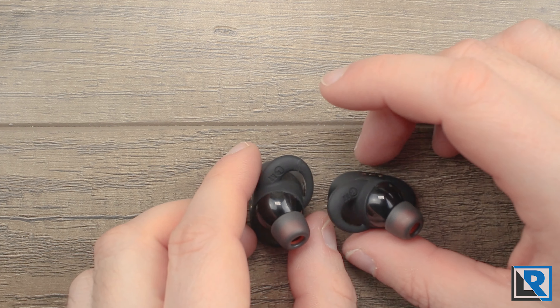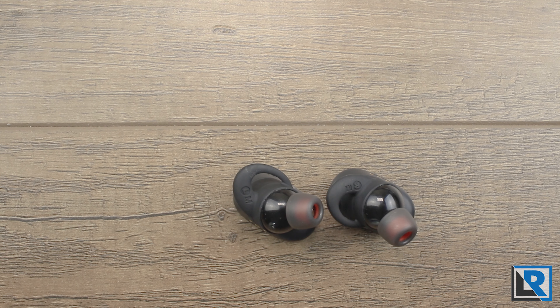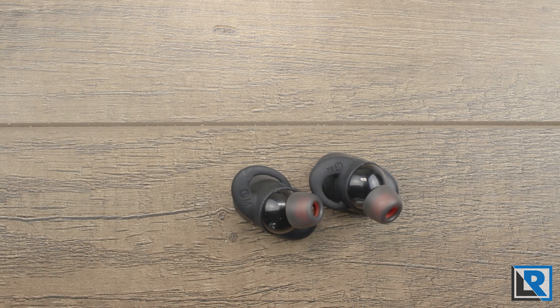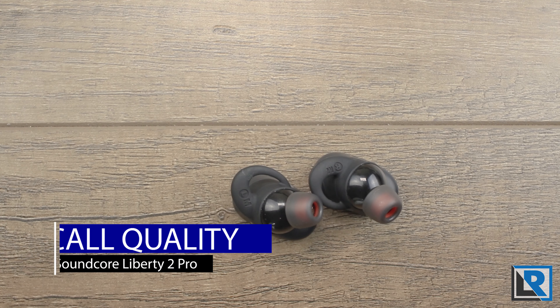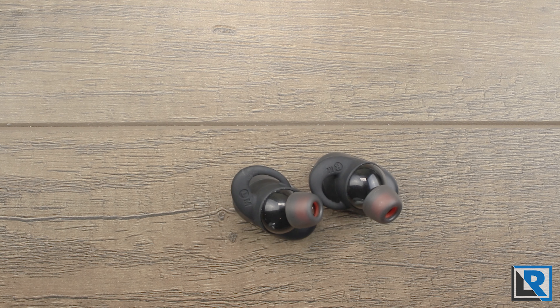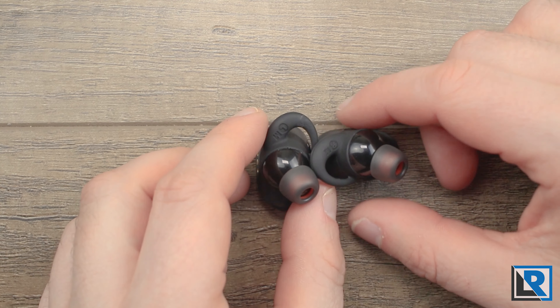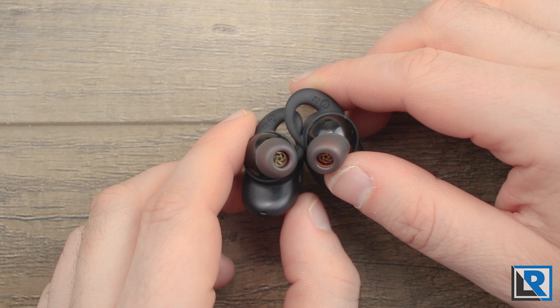One disappointing thing at this price point is that there's no audio pass-through, meaning you have to pause your music to have a conversation. Some wireless headphones have a pass-through feature that lets you use the built-in mics to speak to someone without removing an earbud or pausing. This was frustrating in an airport because I constantly had to pause my music for announcements during boarding. These do feature Qualcomm's cVc 8.0 noise reduction technology, but that's only active when making phone calls, combined with the four microphones. In my experience call quality was pretty good, though not all reviewers agree.